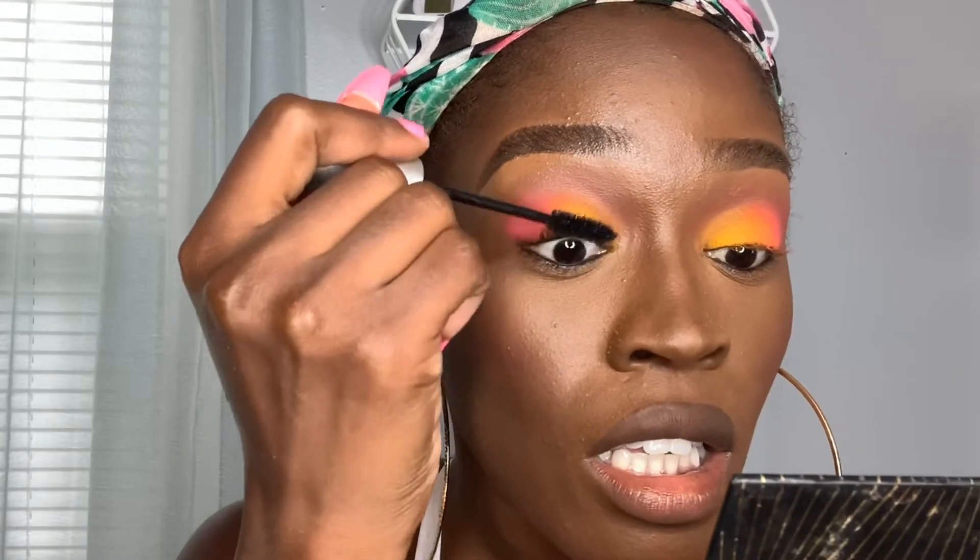I apply liner to my lower lash line and go in with my mascara. I could have applied liner, but I didn't want liner for this look. I go right above my blush so everything can blend in together. I go in with a smaller brush and apply it on the bridge of my nose, the tip, and right in the center.